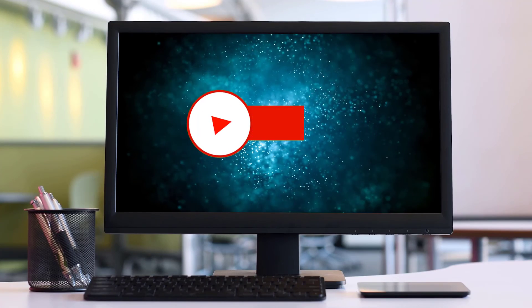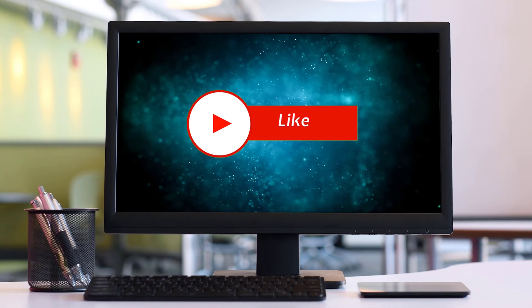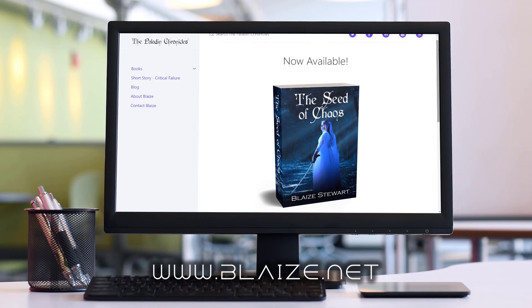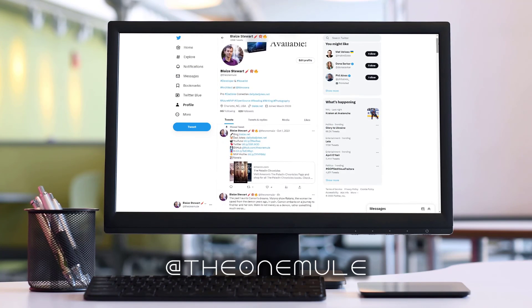If you like this content, please consider subscribing to the channel, clicking the thumbs up, or sharing with your friends and commenting below. You can also find me online at www.blaze.net or on Twitter at the one mule. As always, thanks for watching.